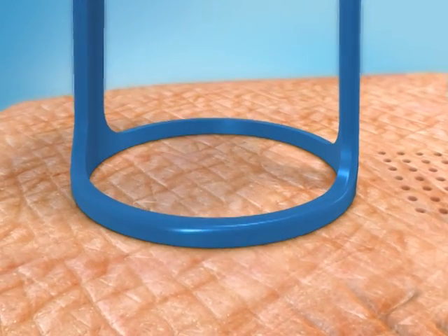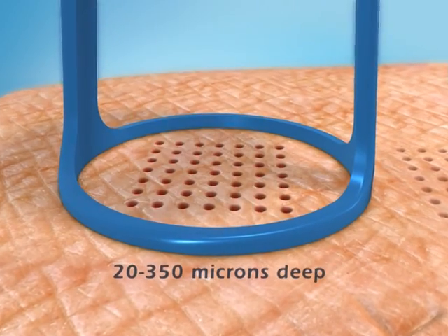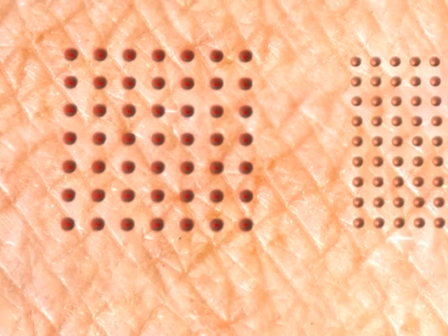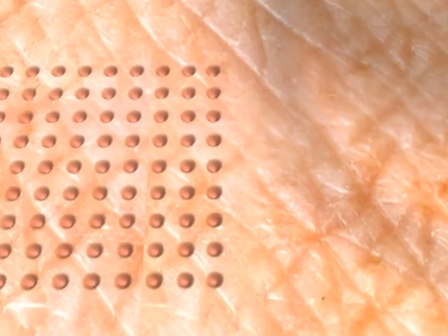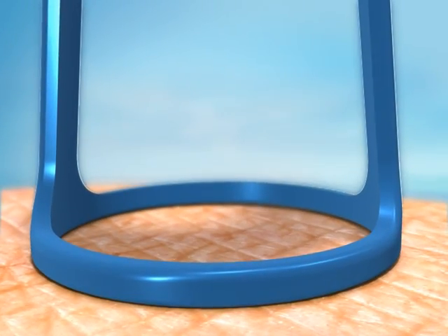The depth of penetration achieved depends on the number of pulses that are stacked and can be between 20 and 350 microns deep. In the 49-pixel matrix, the heat energy delivered to each pixel is greater and penetrates deeper than in the 81-pixel matrix. Therefore, the 49-pixel matrix is more suitable for acne scars and wrinkles. The 81-pixel matrix is more suitable for gentle peeling or epidermal melasma.